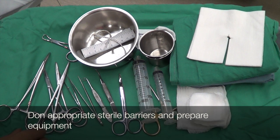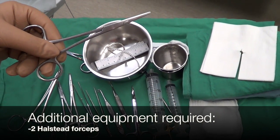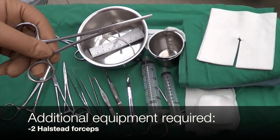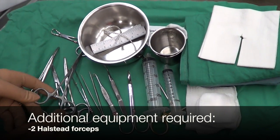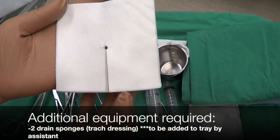The first step is to don appropriate sterile barriers as per usual practice. Additional equipment on your tray will be two Halstead forceps as well as two drain sponges.